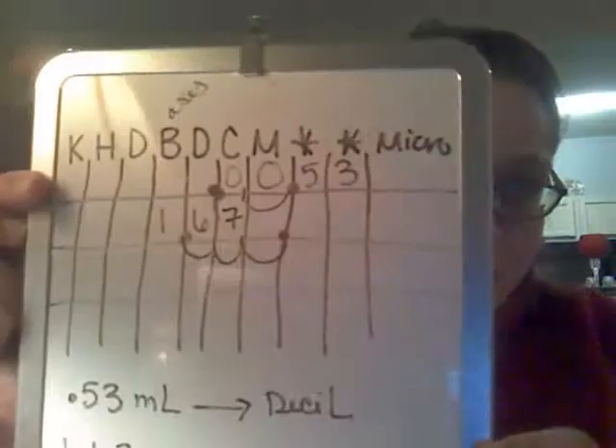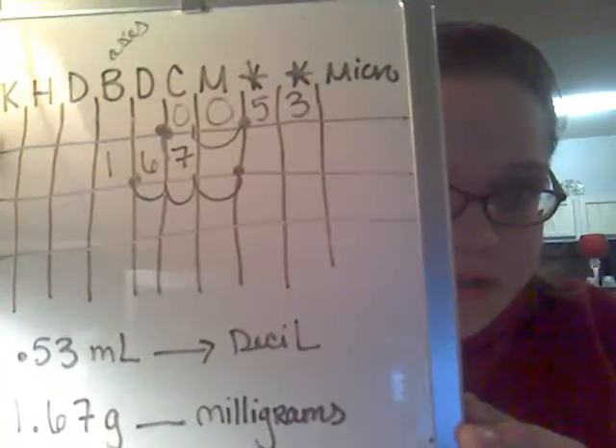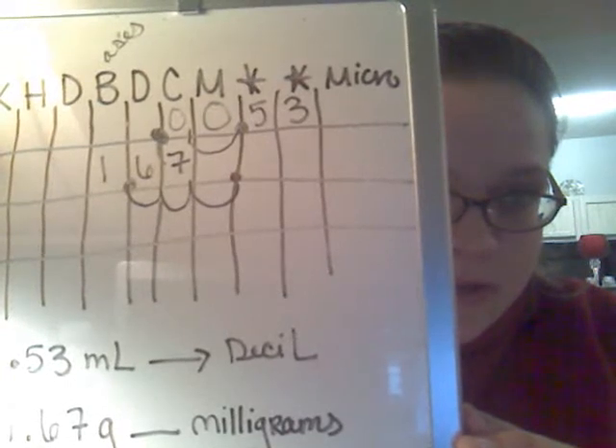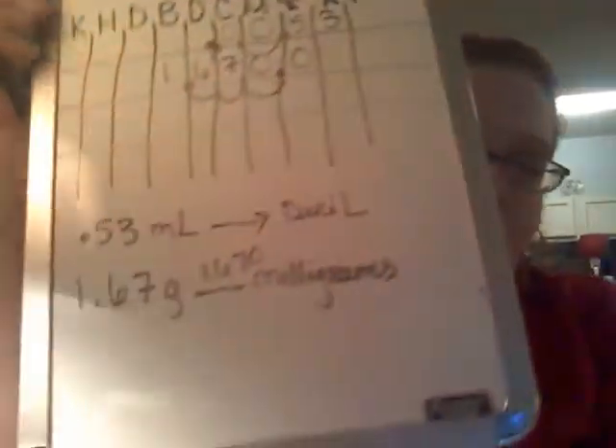Okay, I am back. We stopped at 1.67 grams — my computer crashed. But anyway, we were right here. We have 1.67 grams and we're going to milligrams. You see where I moved my decimal places? Three points to the right to milli. So all you do is add your zeros. So 1.67 grams is 1,670 milligrams.